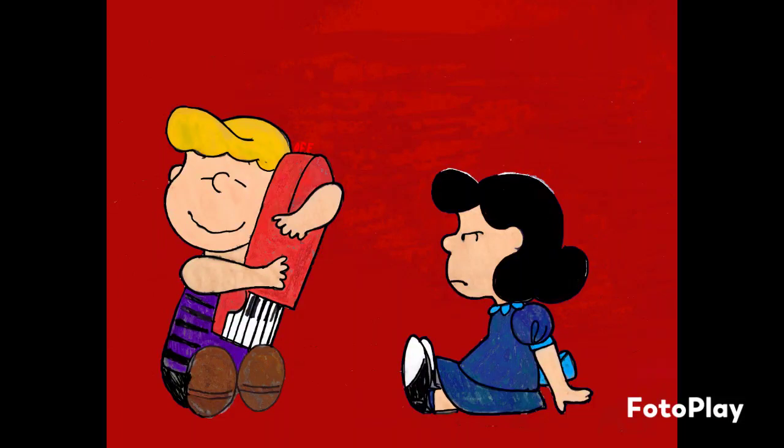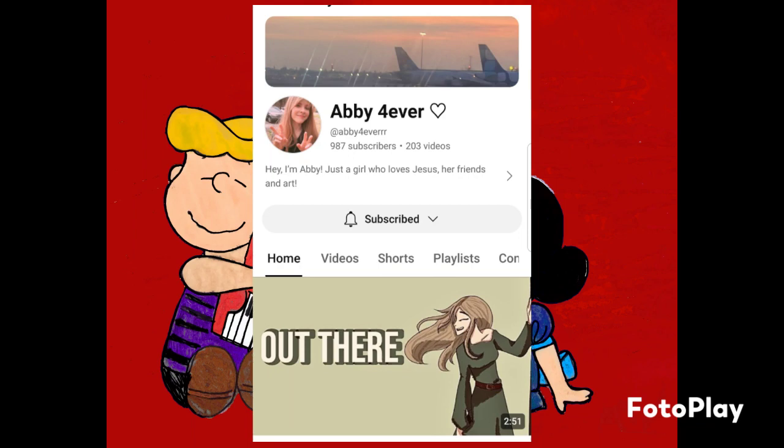Hey guys, it's Kelsey here and welcome back to my channel. In today's video, I'm going to be doing a collab with my friend Abby Forever. Go subscribe to her — she is so close to 1k.